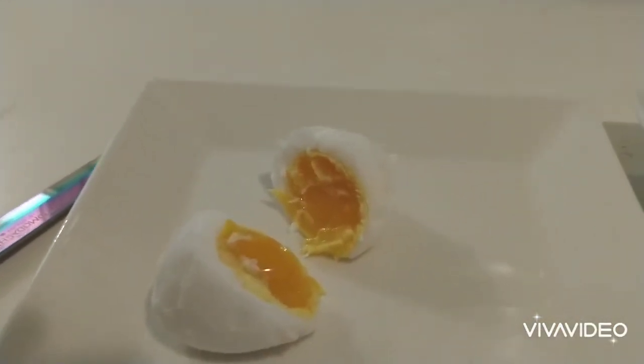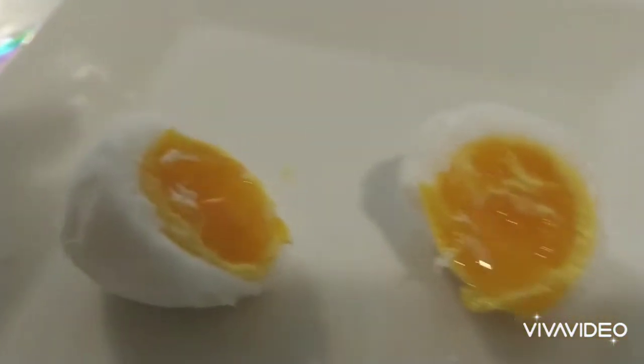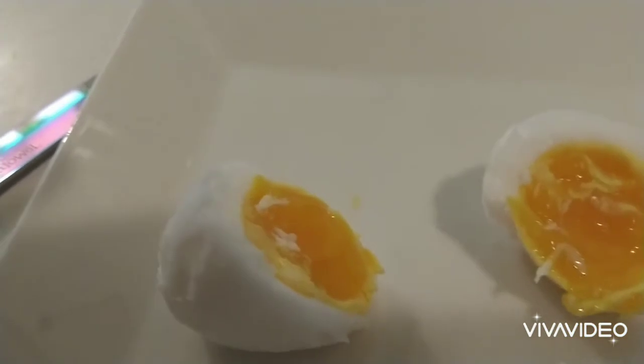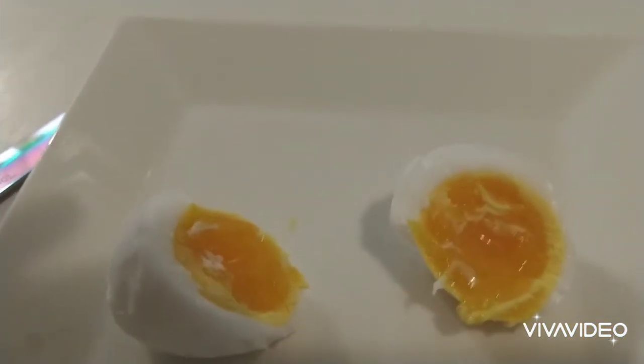Let me split these in half — that's the duck egg and that's the chicken egg. The yolk on the chicken egg is pretty much how I like it. The duck egg, though — it's not as done as I like them. But I'm gonna go ahead and eat it this way.